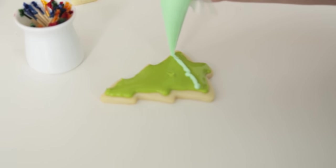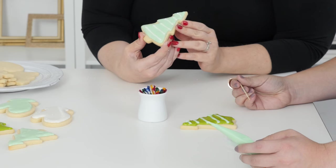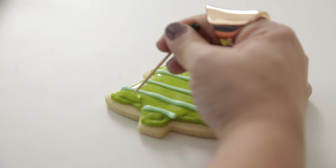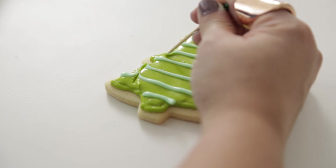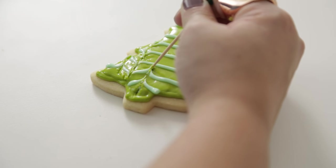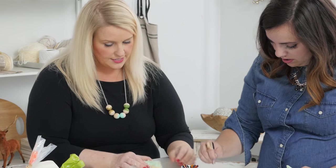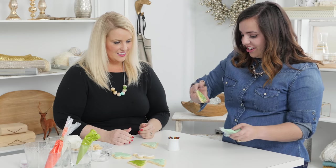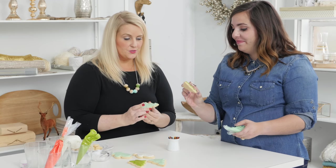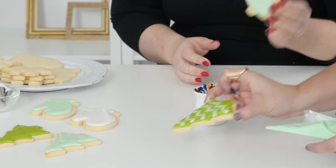We're gonna do some simple stripes — they don't have to be perfect. So we've got a solid color down and some stripes of a second color, and we're gonna take a toothpick and just drag through it. You can do it both directions — drag down or change it and go up. This looks really good. And then the secret shake again. The trick is, if you put two colors together while they're both wet, they mix together and lay flat like that.